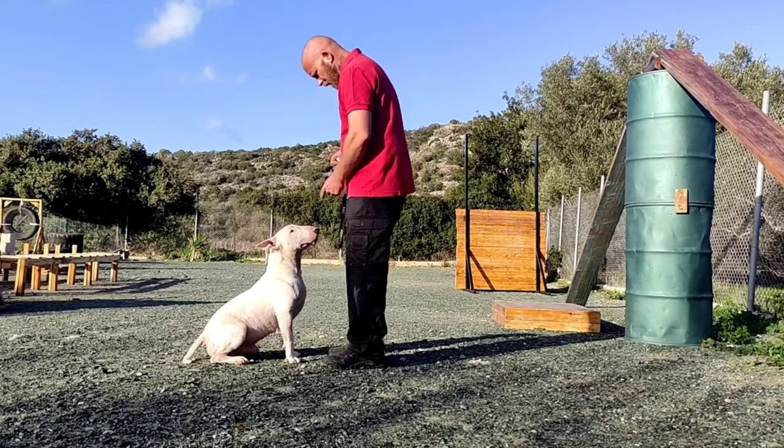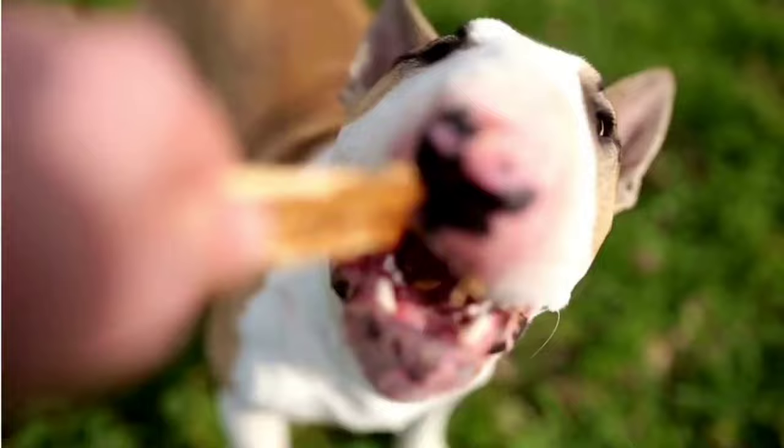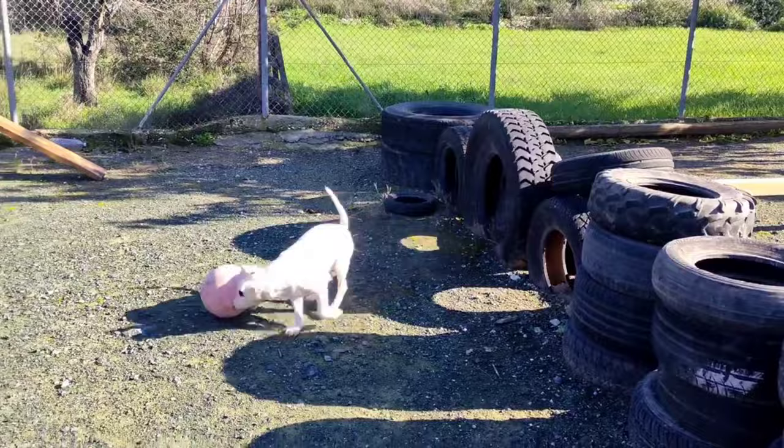Tip number five: if your dog has a low food or prey drive, first spend time building the food and prey drive, and then move on to teaching commands. Treats and maybe a ball or tug are the main rewards for the dog. The higher the drives, the easier it becomes to motivate the dog and get him to cooperate.